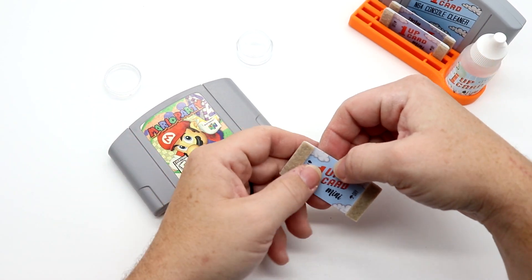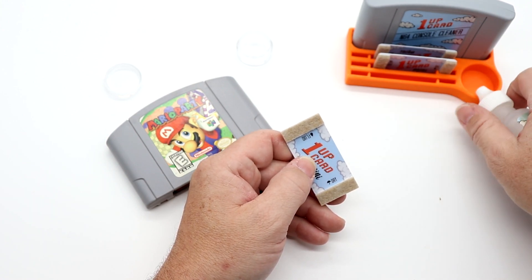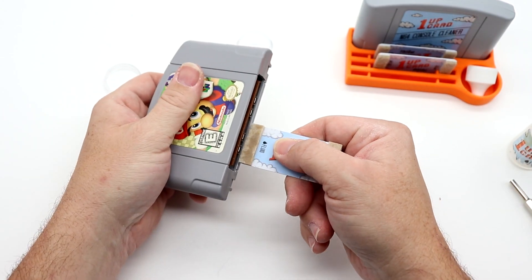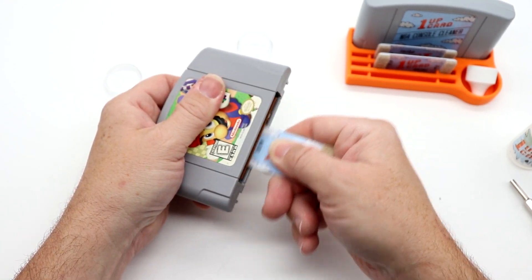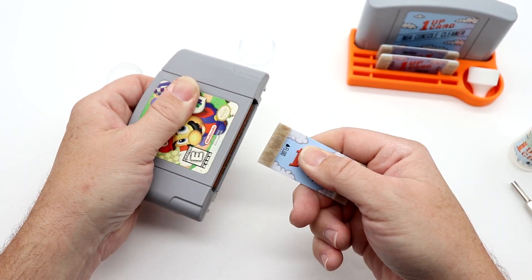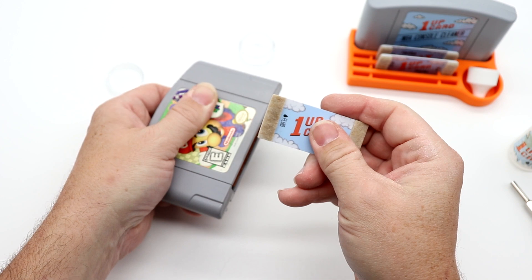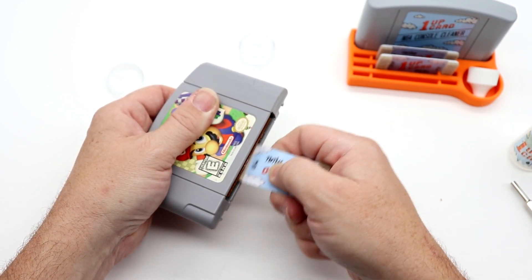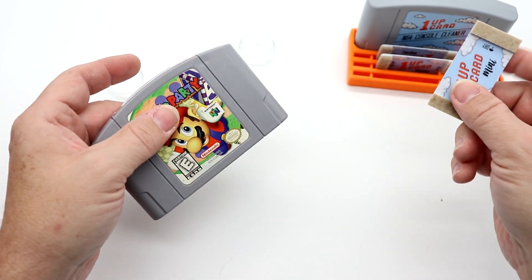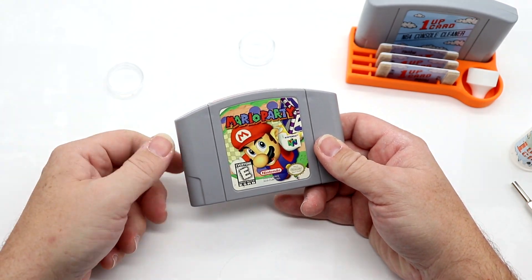So now let's actually clean this. I take one of the 1-Up Minis — there's a fluid side and a dry side. I put a little bit of the 1-Up cleaning solution — 99% isopropyl alcohol — on the fluid side. Normally I do bottom then top. I don't think we're going to get a whole lot of dirt off this because, frankly, the cartridge pins looked really, really clean. I'm not seeing a lot there. The dry side we just use to dry off the pins. There's no signs of any dirt. This is an exceptionally clean copy of Mario Party.